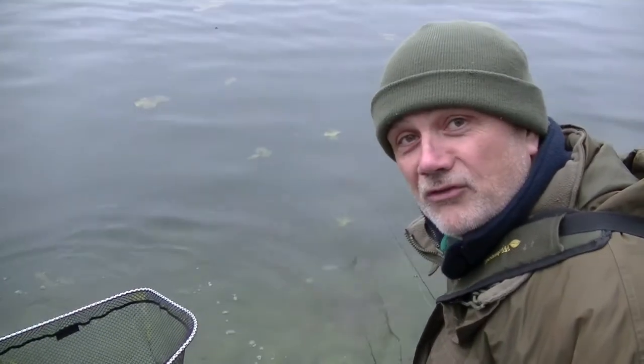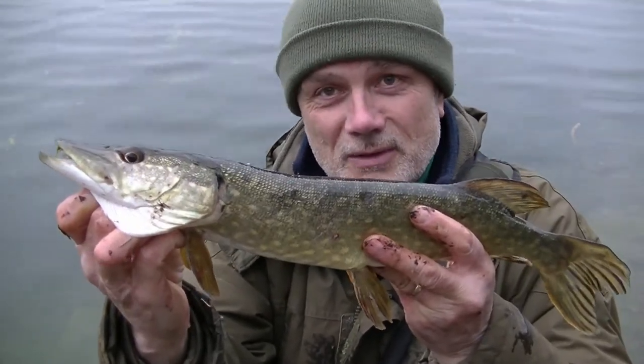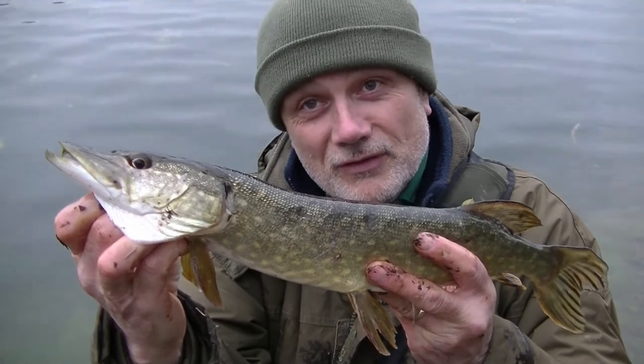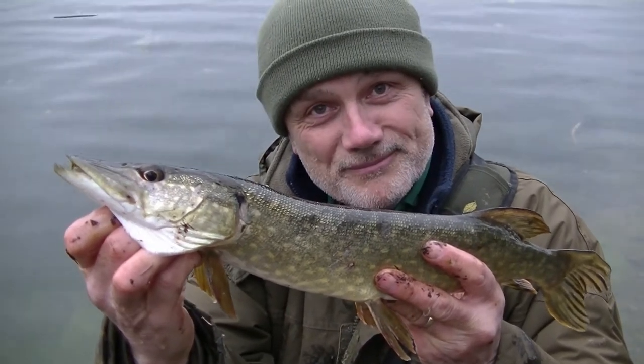That one's in the net. Let's get this one to the camera. As you can see, not a big fish, but typical of the size of the perch in this particular water. That fish has now gone back.